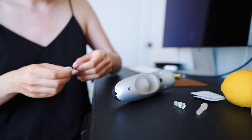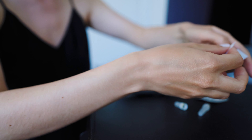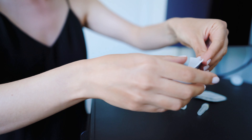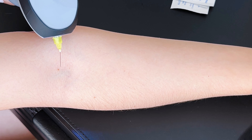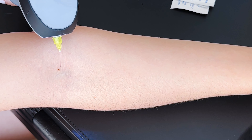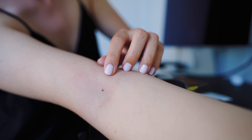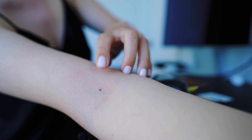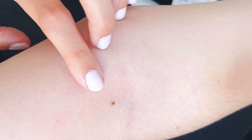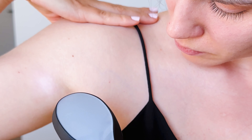I'm gonna disinfect the area I'm going to be treating. You just want this area clean, but you don't want it to be wet — so just wait a little bit. Here is a treated skin tag, as you can see it's darker. Okay, let's move to the next one.